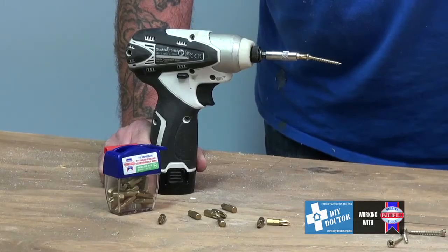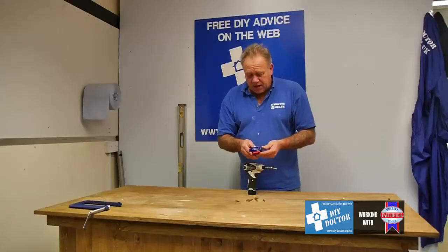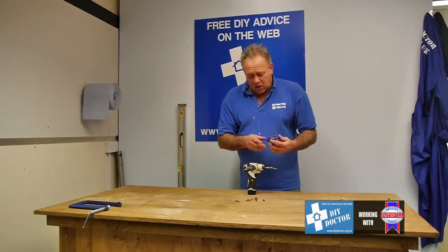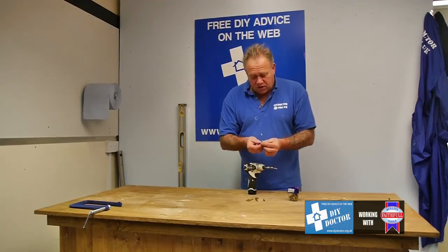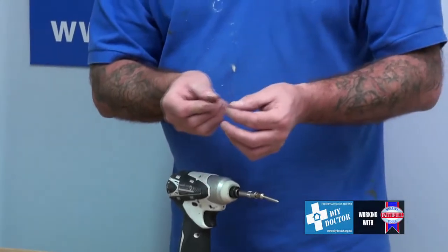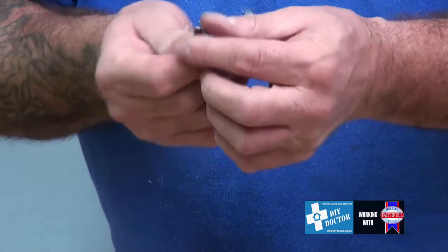We're looking at drill bits and screwdriver bits. These are the Faithful titanium coated screwdriver bits. Really, really strong, really durable. The thing that normally goes wrong with a screwdriver bit, if they're not good quality, is that these flutes here that actually go into the screw tend to snap off. That's not going to happen with these.